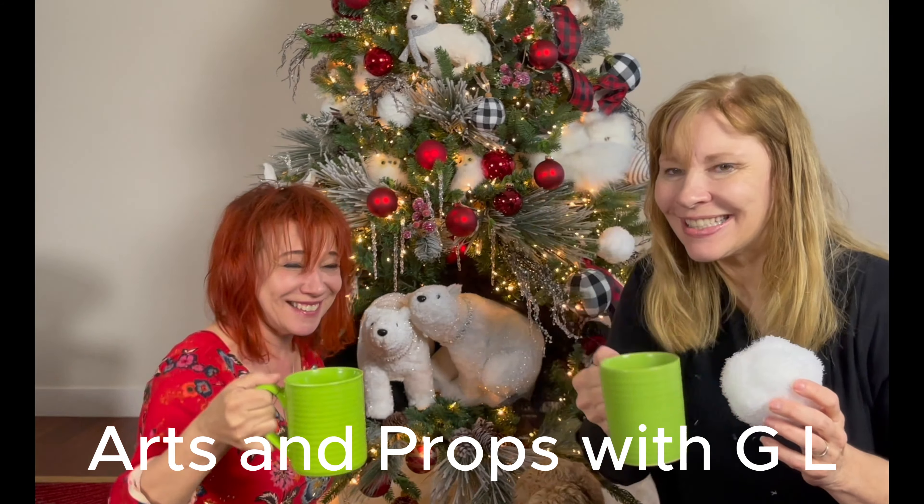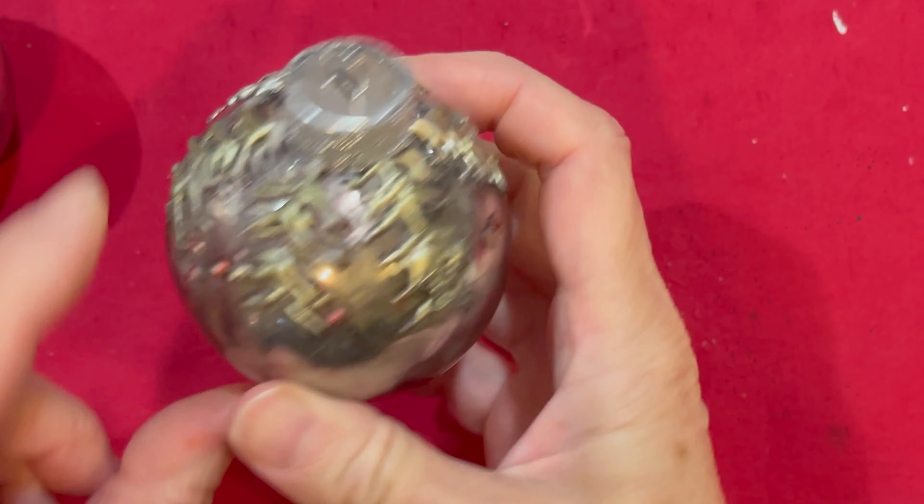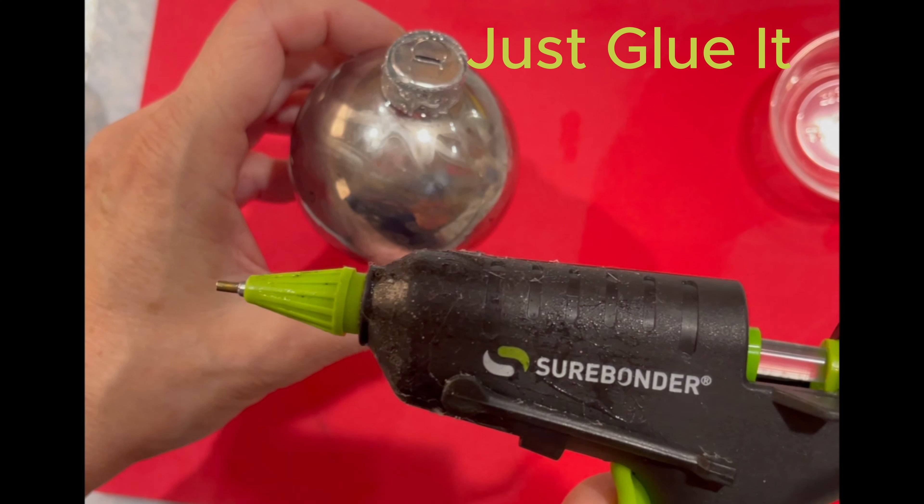Welcome to Arts and Props with G.L. In this video I'll show you how you can create this embossing technique using hot glue.